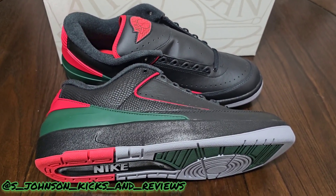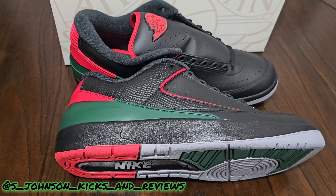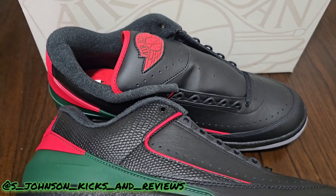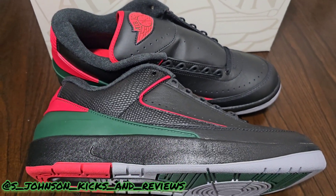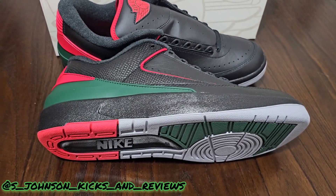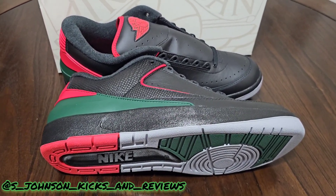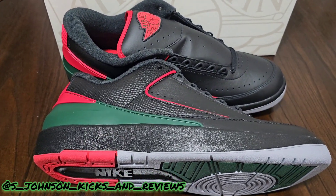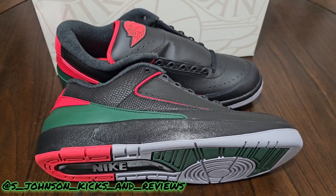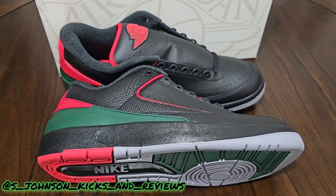It just needs to be a high — that's the only issue with the version. I'm gonna give these an eight and a half. Solid shoe for $150. Jordan 2s are ugly but that colorway really brings out the Jordan 2, so I'm not mad at it. Eight and a half — would have been a nine if it were a high. If you ever get a chance to look at these shoes, go check them out, tell me what you think. Don't forget to like, comment, subscribe — it's your boy S. Johnson, Kicks and Reviews, and we are out.